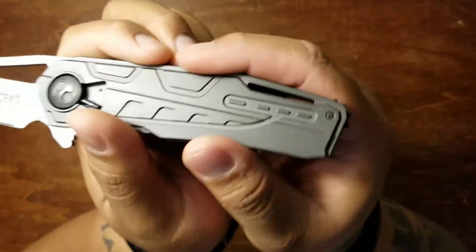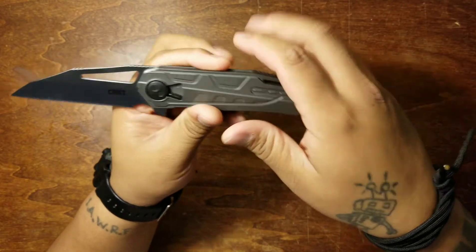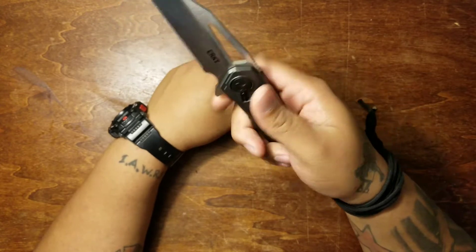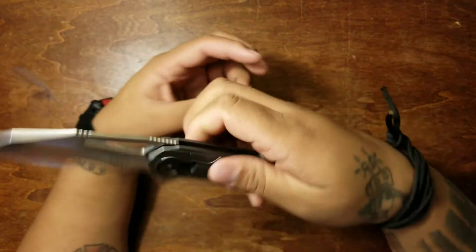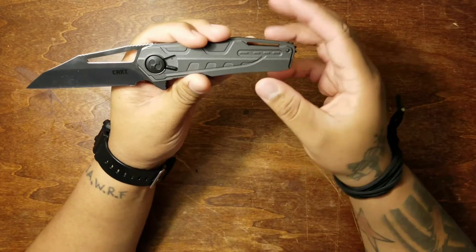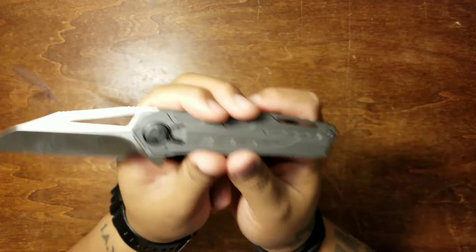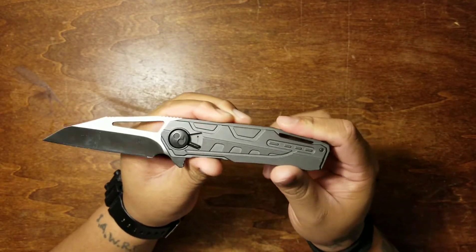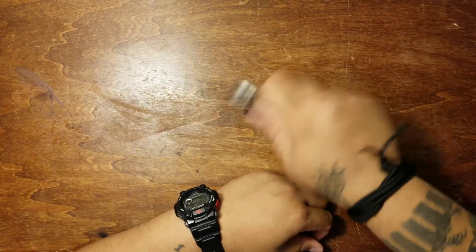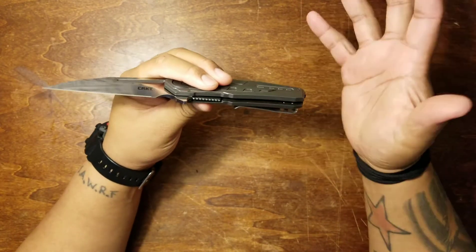I will say though, the field strip technology — it feels like on the back pivot screw right here, when you initially open it, it does move around a little bit. I've tightened it as tight as it can go. I've tried loosening a little bit and tightening it. It's not to where it's like it's going to fall apart — it's just a little movement you feel there. Up here on the pivot though, it's solid. There's no blade play whatsoever. This thing is locked in there.